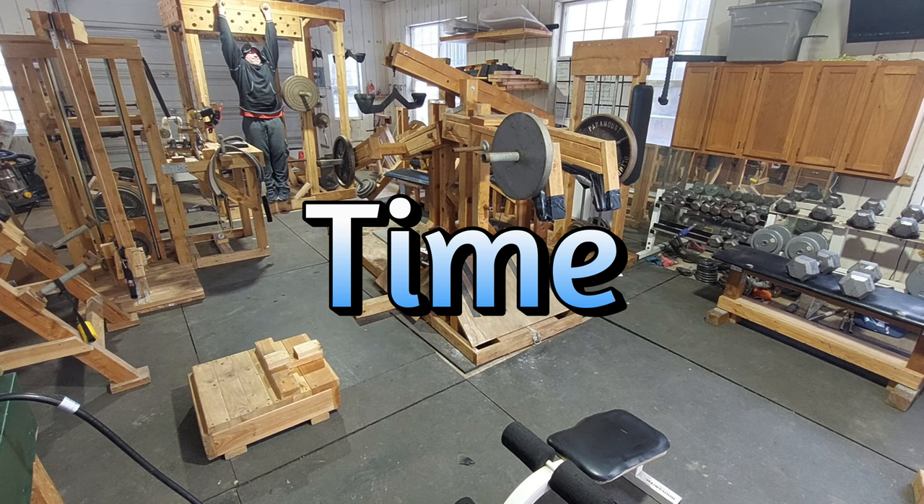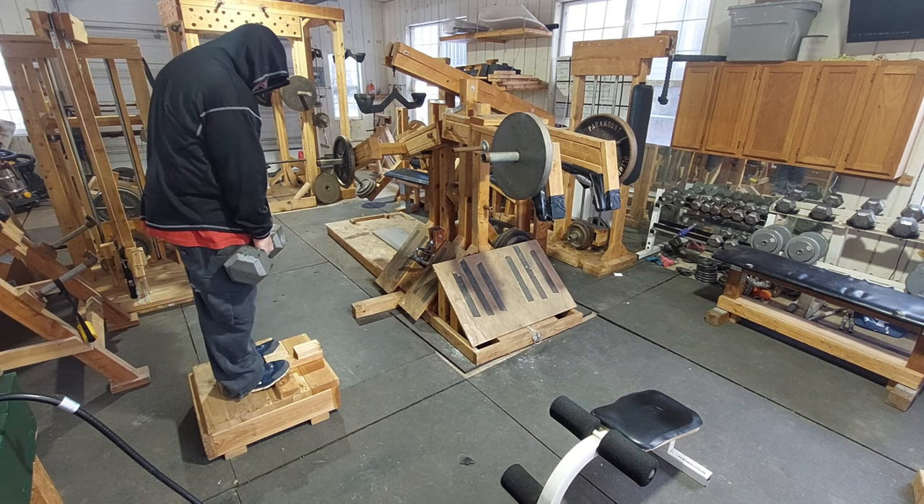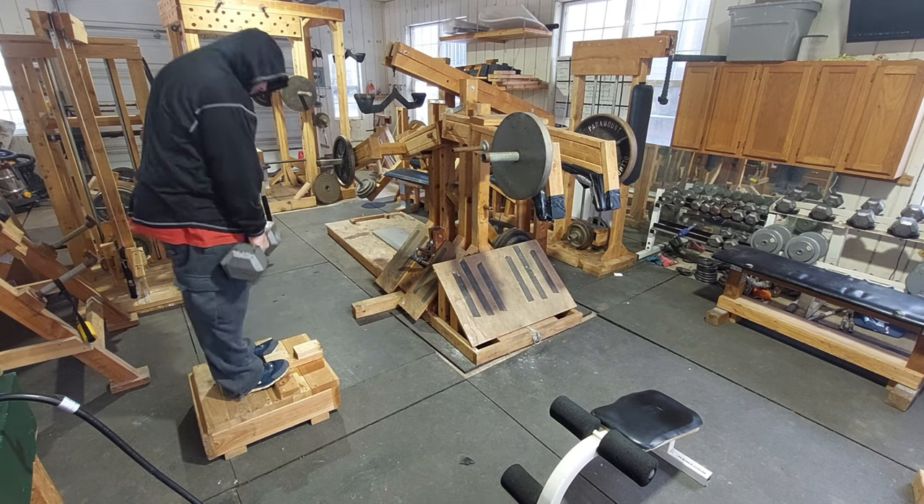And number three is time. Having the ability to go from one exercise to the next without having to move or adjust equipment allows for much more efficient workouts. For example, this leg and ab workout here consists of around 10 different exercises that I can finish in roughly 15 minutes.